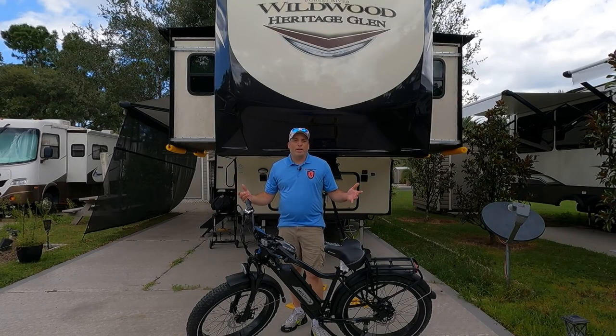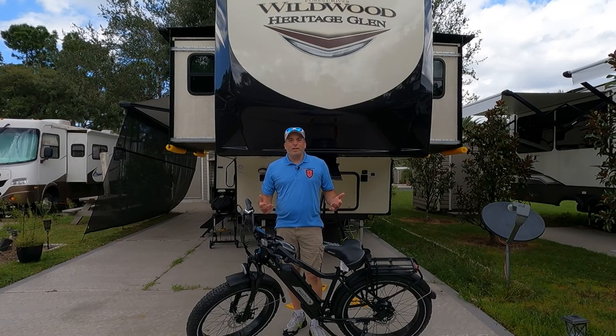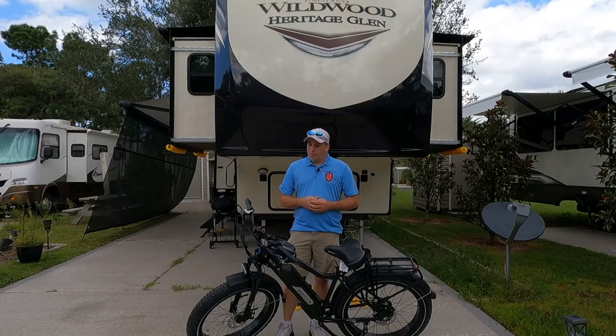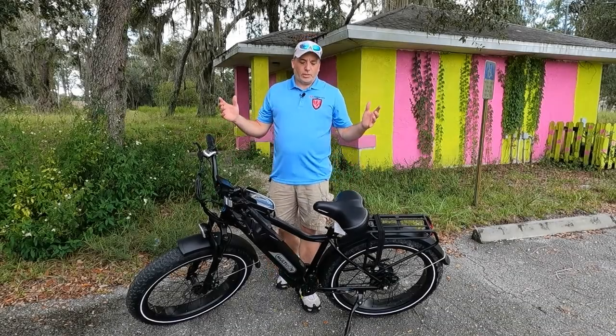Hey everybody, welcome back to the channel. As you can see, we're out here again with the Multi Joy spaniel fat tire e-bike. This video is going to be more of the pros and cons. Now that we've had some seat time on this thing, we're going to tell you things we like about it and things we don't like about it. We'll also give you a coupon code here at the end and in the description below.